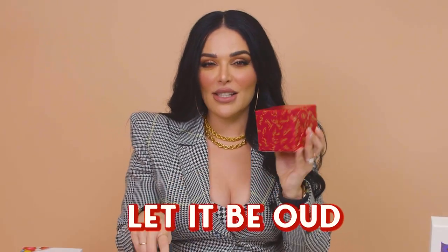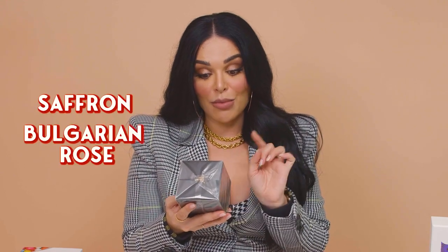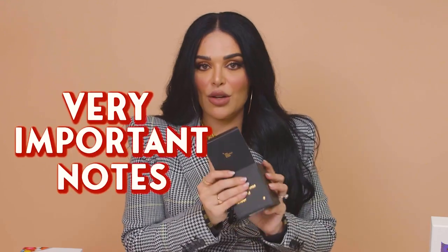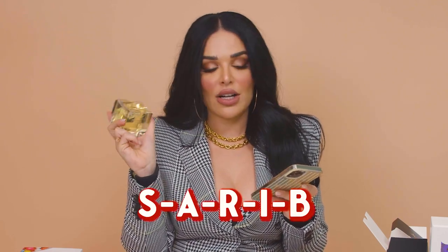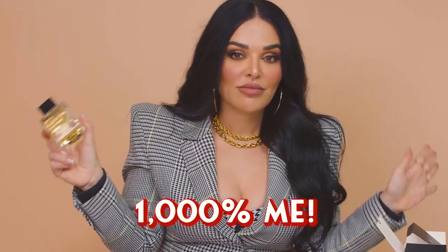So let's open the next package — I feel like this is going to be the oud. It's a perfume, an Eau de Parfum. Saffron, Bulgarian rose, oud, wood, and amber — those are all scents that I love so much! I can't quite see the actual brand name. It just says 'Very Important Notes' — I don't know if that's the fragrance name. This fragrance is actually made in the UAE — a local brand! The perfume house is called Sarib. It's a floral oriental, which is like one thousand percent me. I love floral oriental. Let's try it and see how it smells.